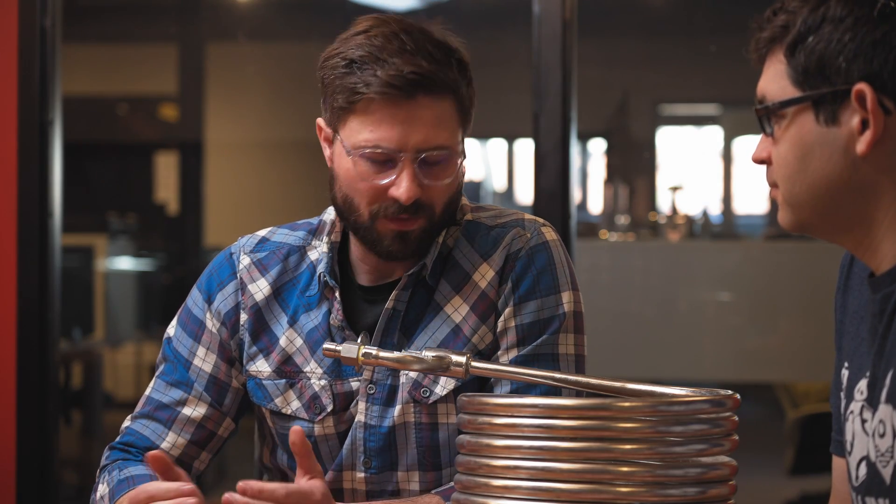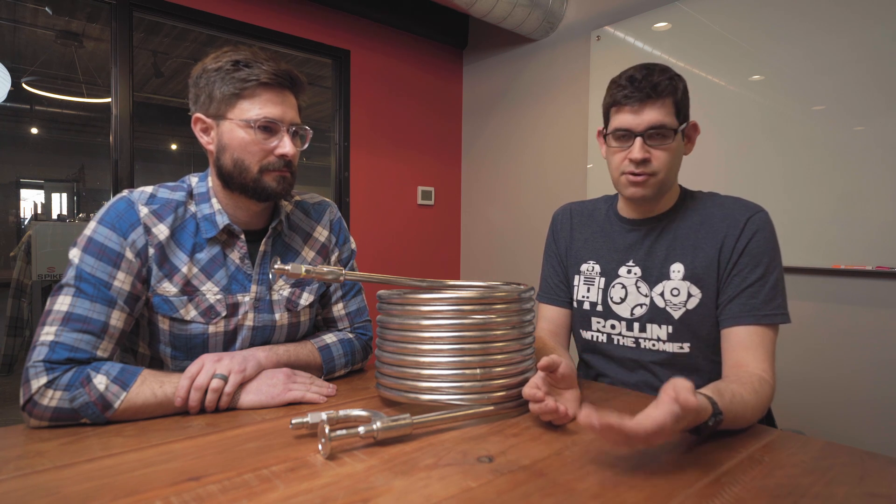We ran all these chillers through rigorous testing. Something just to note — we do these videos a lot and we talk about pros, cons, performance, and results. Pretty much every time we do a product like this, we try to make sure that we are testing and using it like any homebrewer would. What's the way that homebrewer is going to use this product? What do they care about? Let's measure for that, record that, and see how things stack up.